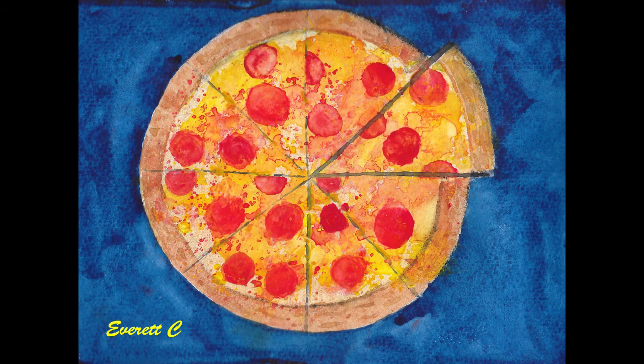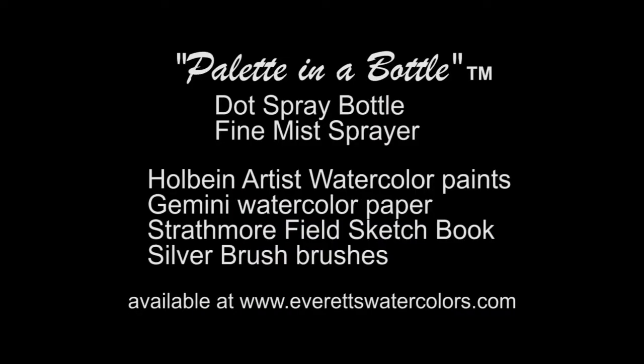That's the completed project — the pizza pie painted using spray bottles: about 95% spray bottles with just a little brushwork on the slices and background. It turned out real nice. Here's a close-up of the final product. Don't forget to subscribe to my YouTube channel, give me a thumbs up, select the bell to be notified of my next video, and sign up on my Facebook page 'Fun with Watercolors' and share your results.